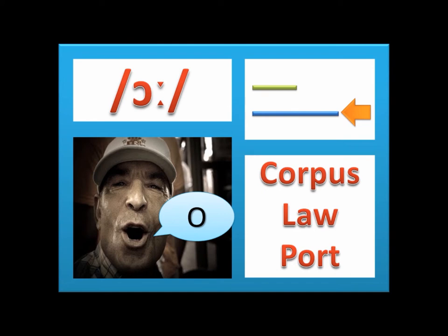This is the ɔː sound. As in 'corpus,' 'law,' and 'port.' Do it as in the mime in the picture. This is a long sound.